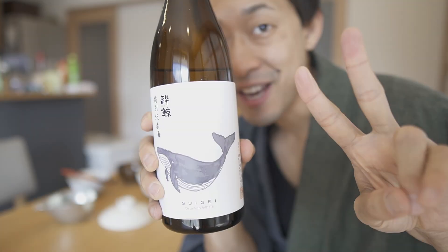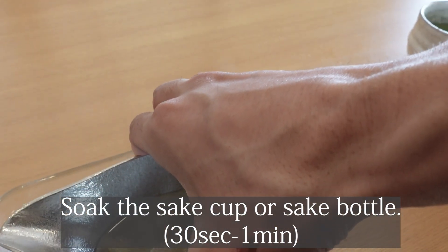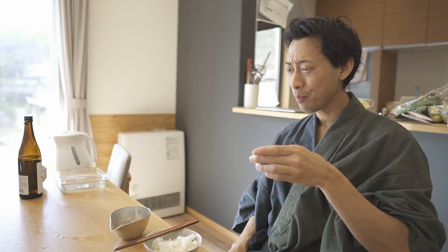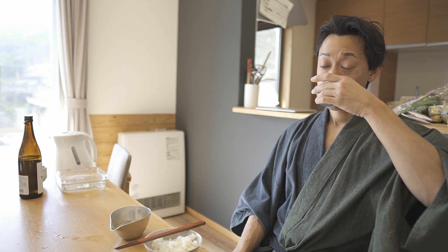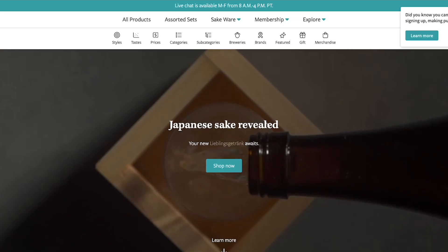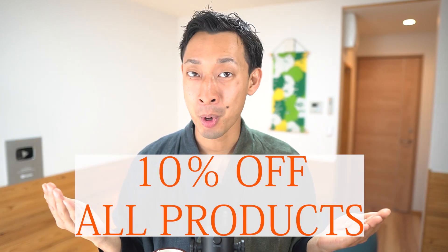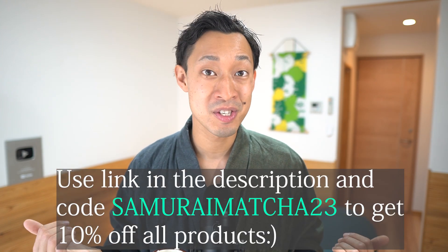Second, warm up sake. Let me explain how to make warm sake. It came closer to body temperature so it's easier to drink. It gets milder and smoother, I really love it. Eating delicious nabe and drinking nihonshu sake — this is the best combination in winter. I'm happy. If after watching this video you want to enjoy hotpot and sake, you can order from Tipsy Sake. If you use discount code SAMURAIMATCHA23, you can get 10% off all products except the sake subscription service. I'll put the link in the description below — please check it out if you're interested.